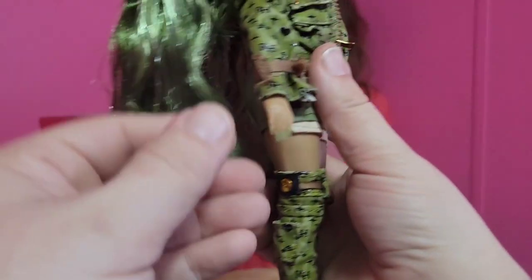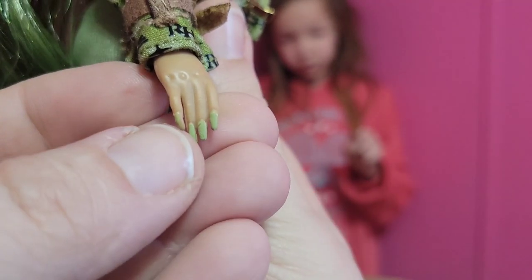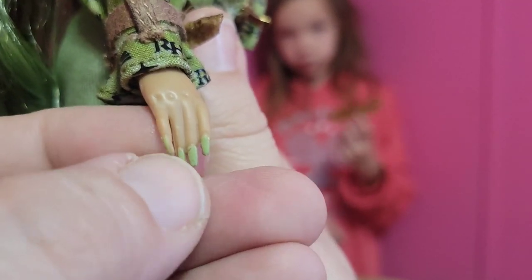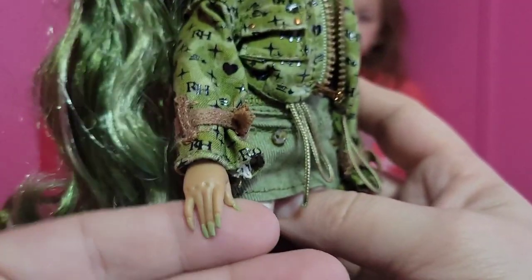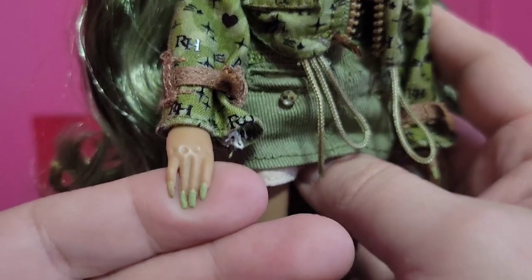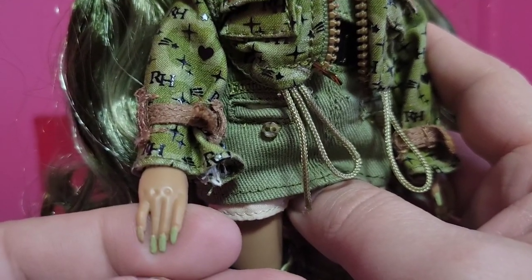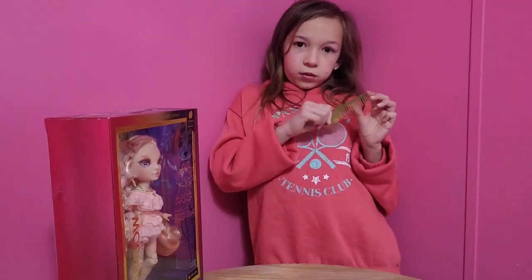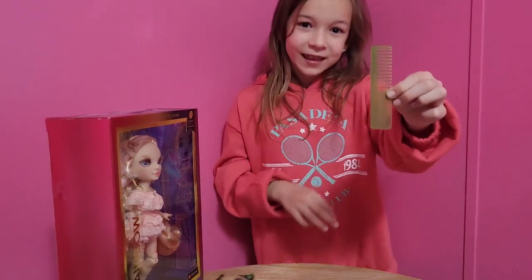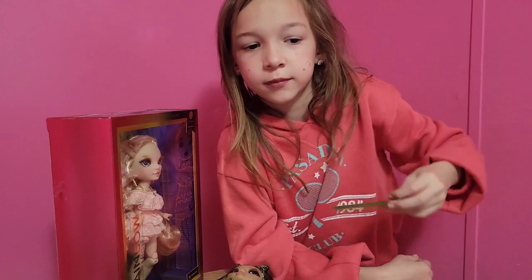Super cute. And then her nail polish — we do have a little bit of a malfunction here on a nail. The other side doesn't look any better either, so both of our nails don't look that great, but we were really looking at the face to make sure our faces were good. But we do have some green nail polish too. She is really, really pretty. Harper's holding her comb that she comes with back there, but she also does come with a bunch of accessories.